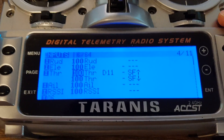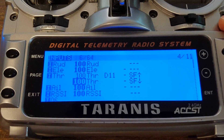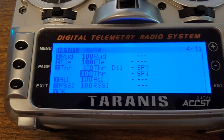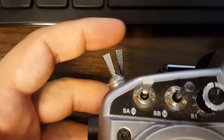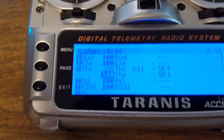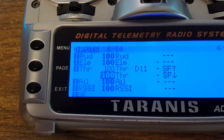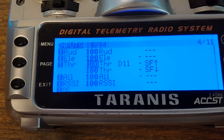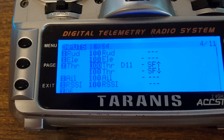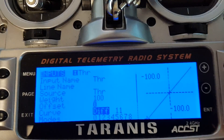I've got two lines for the throttle on my input. One of them is a normal throttle line tied to my switch SF — this switch here, which is typically the throttle hold switch. When it is in the throttle hold or disarm position, the throttle works normally. When it is in the armed position — or not throttle hold, if you're used to fixed wings — the throttle has a curve and it's just diff 11.